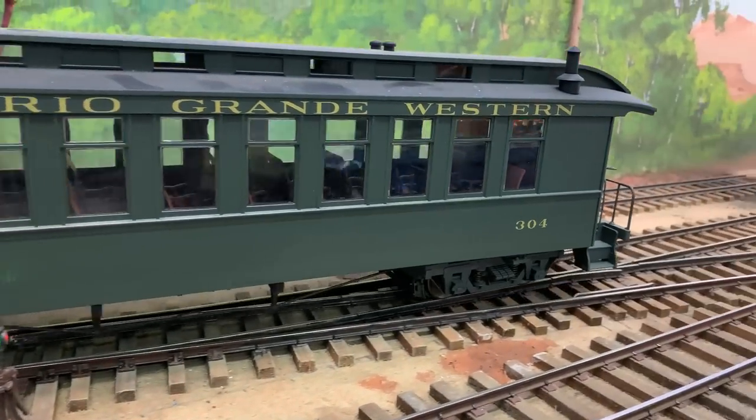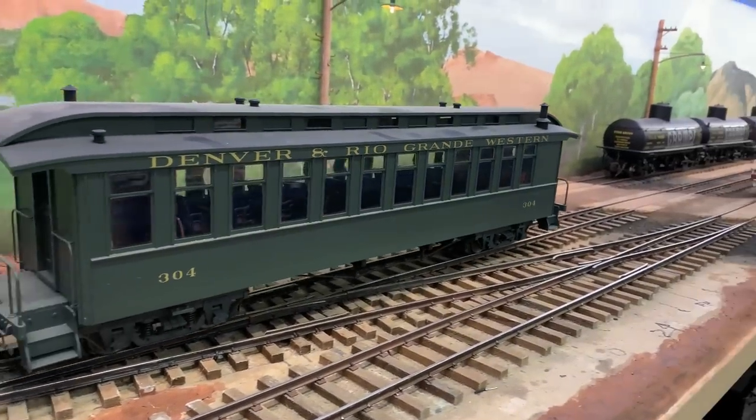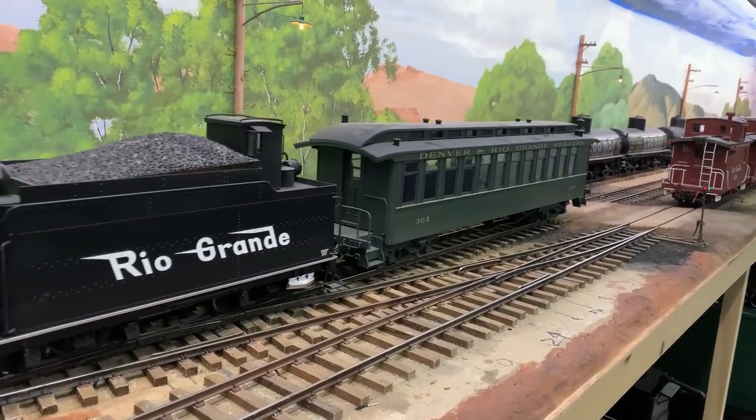We're doing something fun on the railroad at Garaj Mahal this week — learning how to back up. That's always a talent; I still struggle.